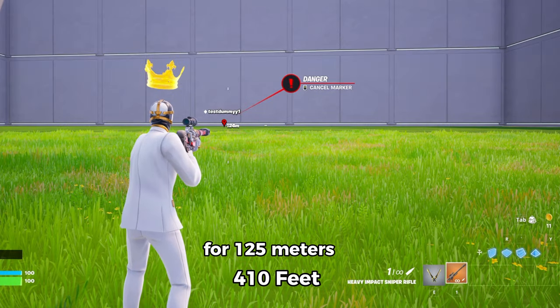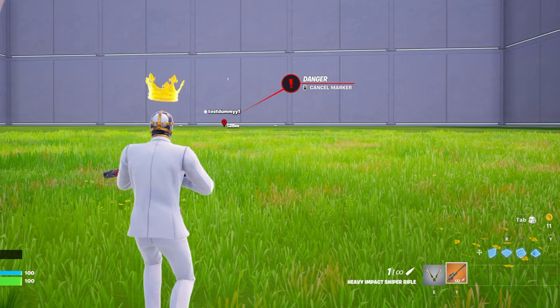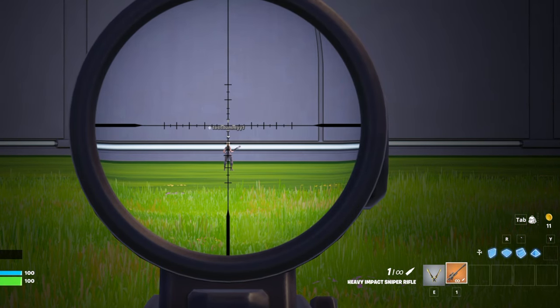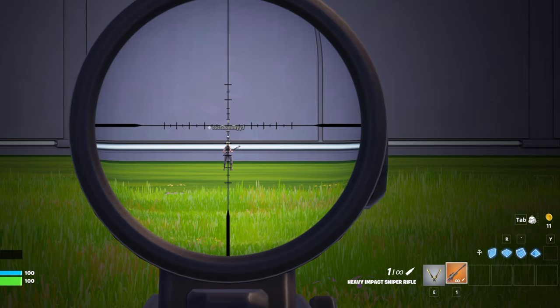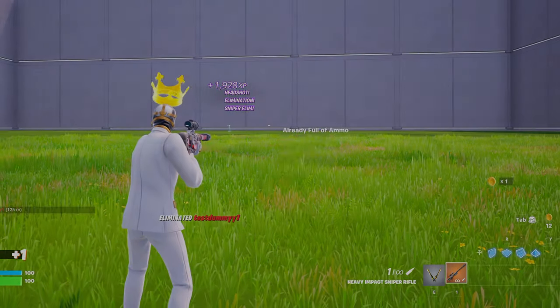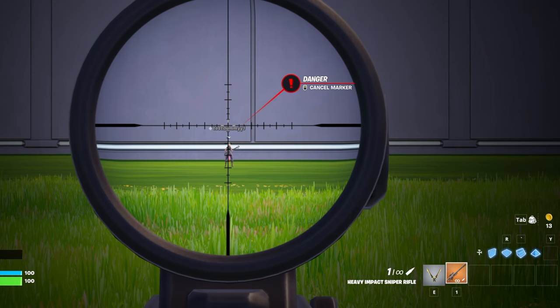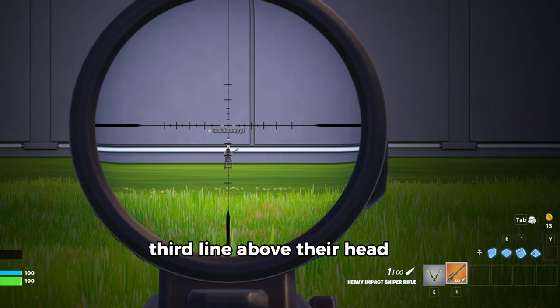For 125 meters, place the third line on the head. For 150 meters, third line above their head.